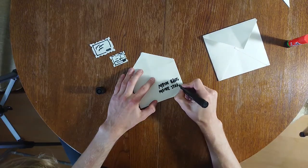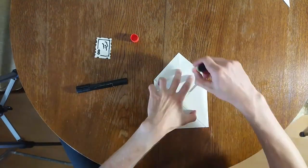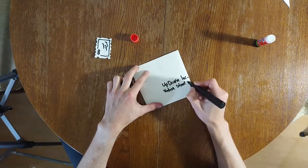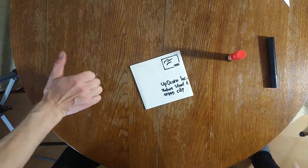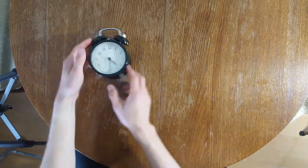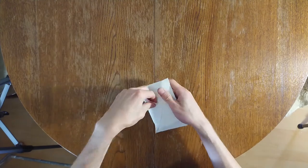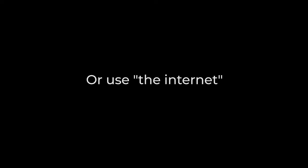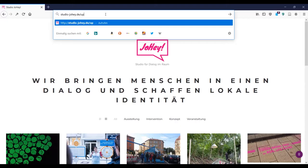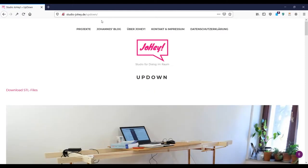So you start by writing your address on a prepaid envelope, put that one in another envelope and put our address on it. Then bring it to the postbox and wait. Soon all the files you need for this life hack will get to you. As an alternative, you can also use the internet — just go to studio-johey.de/uptown and download the STL file.